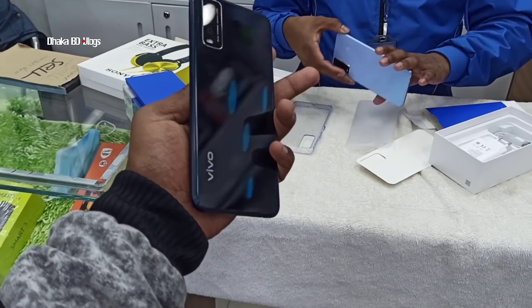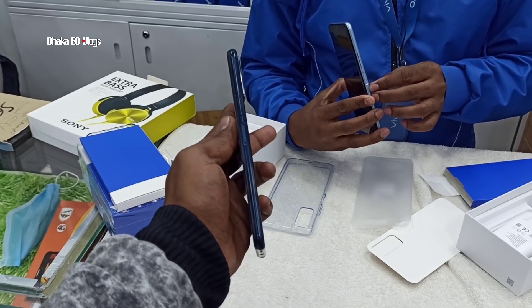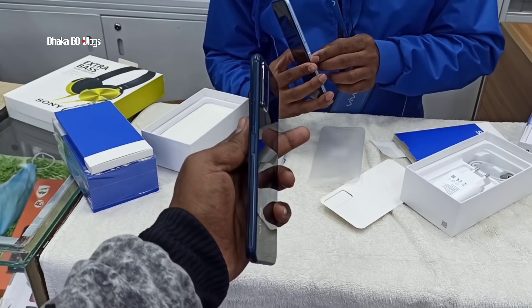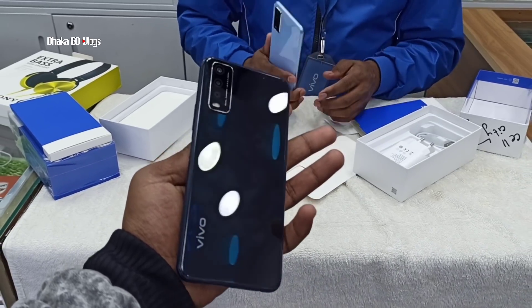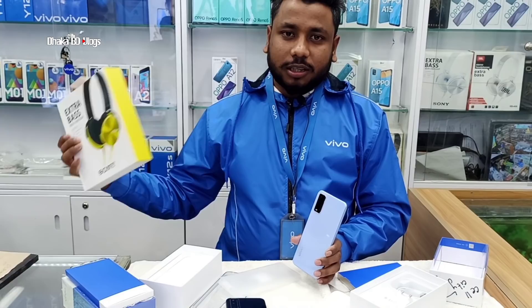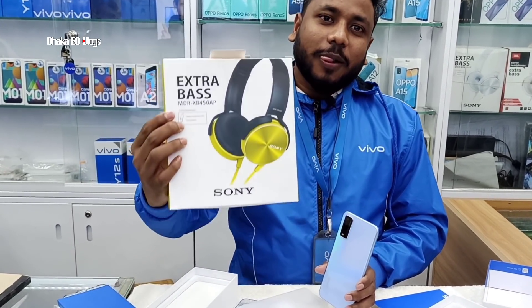So guys, in this phone you can use your side-mounted fingerprint sensor. In the mobile industry, no one can use this brand with side-mounted fingerprint pins like this. In 0.3 seconds, the screen is on and off. The screen turns on in 0.3 seconds — this is the gift of Sony Xperia.